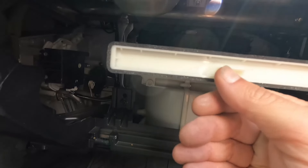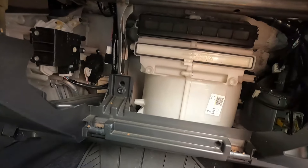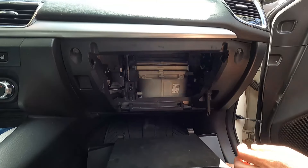That looks good, so we can install the new one just by pushing it straight in until it clicks in place. All right, now we can put the glove box back in.